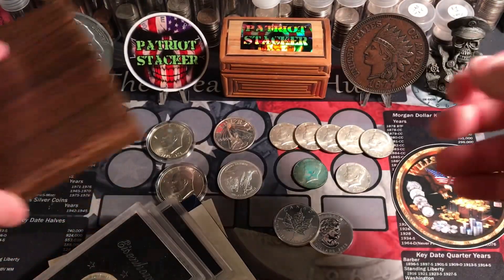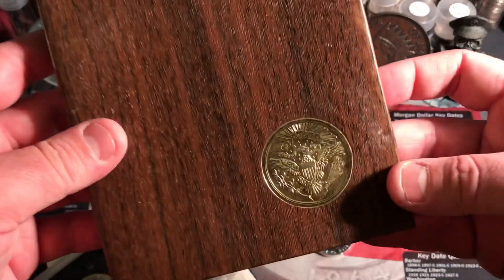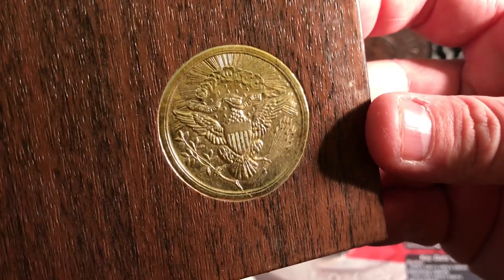And then lastly for the Ike Dollars, check out this one — kind of a wood grain box that it comes with, and it's got a nice little seal. Very cool.